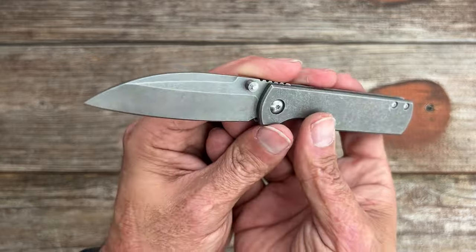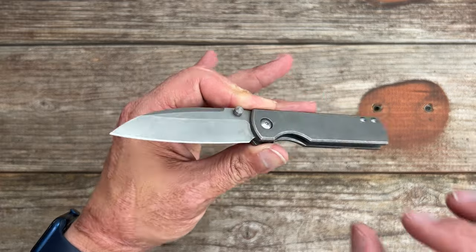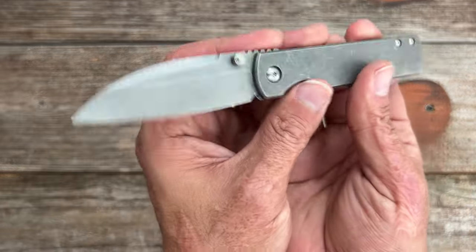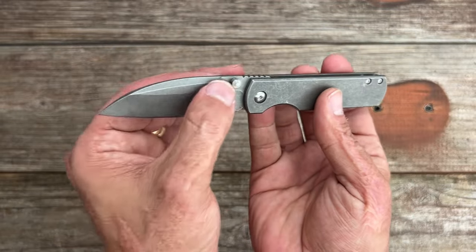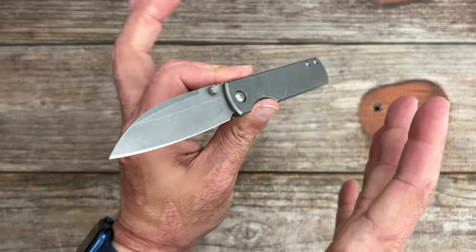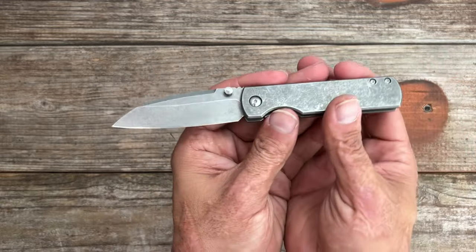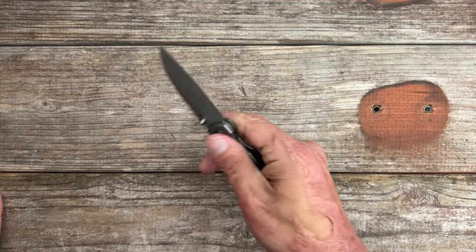I was lucky enough to check out the prototype at Blade Show two years ago. Ray Lacanico had it in his pocket and let me handle it for a while, and then I had to think about it for the next two years until these were available. They're still doing it by lottery because they can only make so many and they're in pretty high demand. It took me a little while, but I was able to score one.